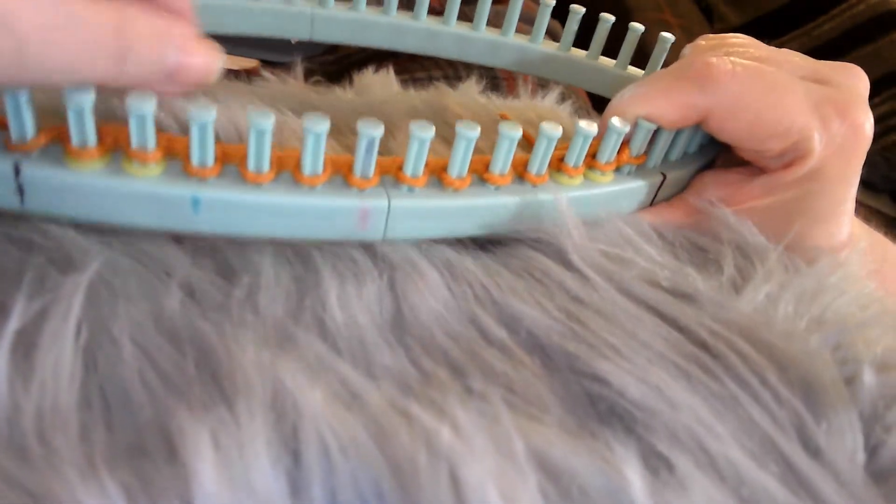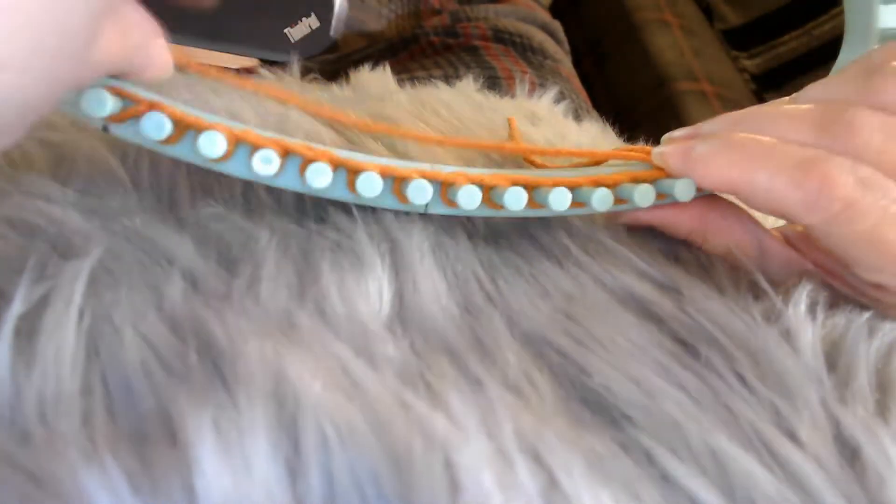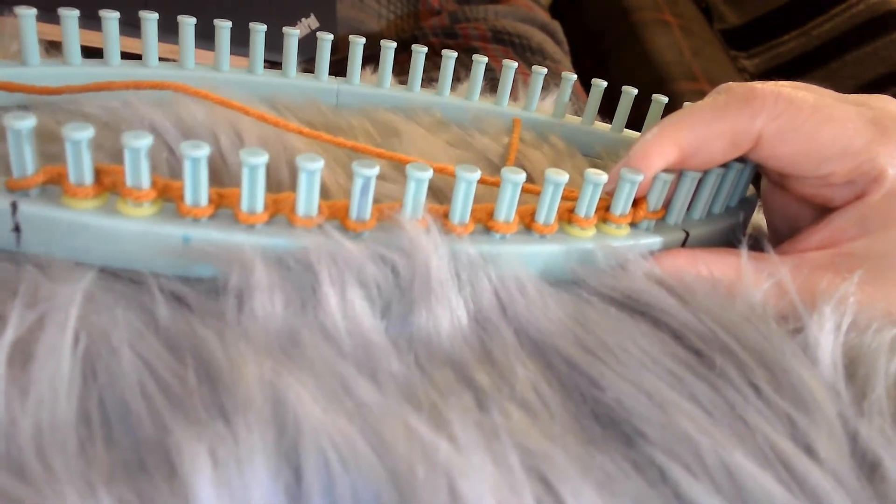You can do any cast on you want. I did a garter cast on. I use a garter cast on a lot — if you watch me much, you know I do. And this one I thought looked good with a garter cast on. It's entirely up to you what cast on you want to use.